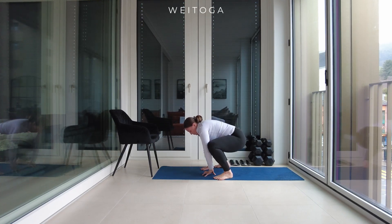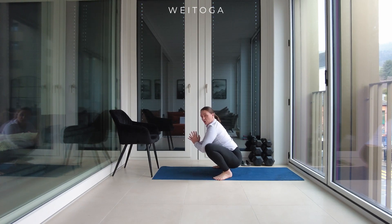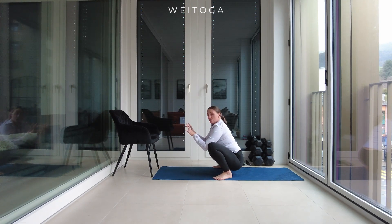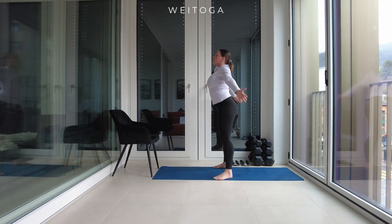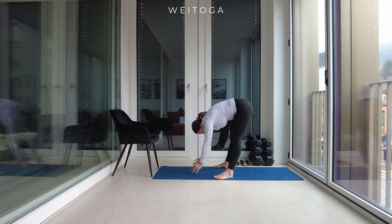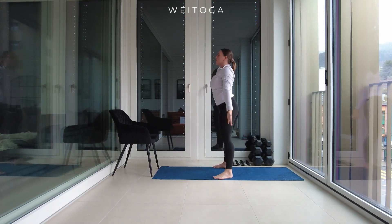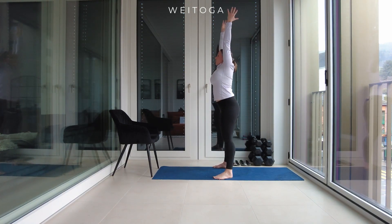Bend your knees and go into a yogi squat. From the yogi squat, keep your feet flat — don't go on your toes. Spread your toes really wide, then come up into a squat. Inhale hands overhead, exhale roll forward into a forward fold, down into a yogi squat, and stand up. Well done — we're going to do a few of these.